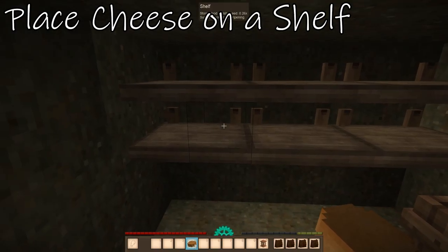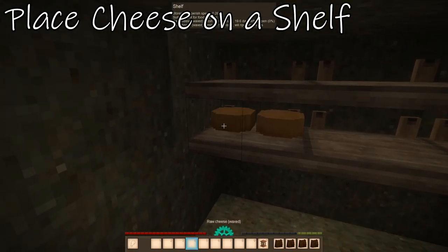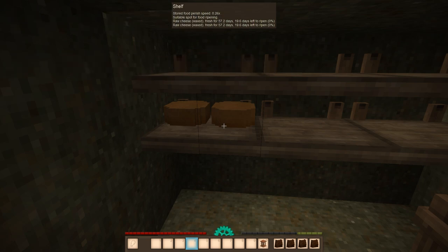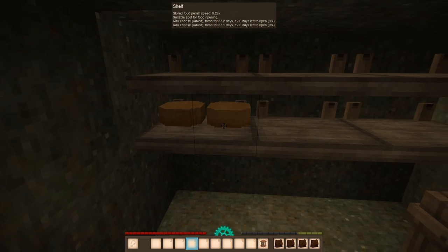Alright, so we got our wax cheese. Now we're just going to go ahead and pop these bad boys onto the shelf. This step will take 14 to 20 days for it to turn into cheddar cheese, and that is depending on the climate that you're in. Once this has become cheddar cheese, it will stay good for 1.2 years outside of a cellar, or if you waxed your cheese, it will be 2.5 years outside of a cellar. And of course, inside the cellar, it'll last a whole heck of a lot longer.